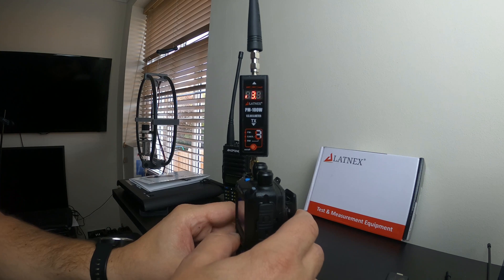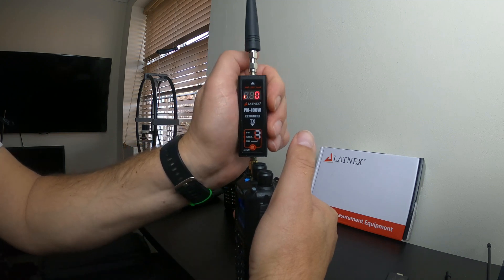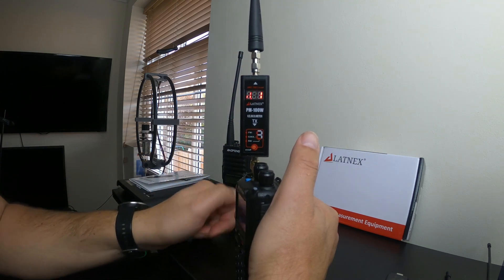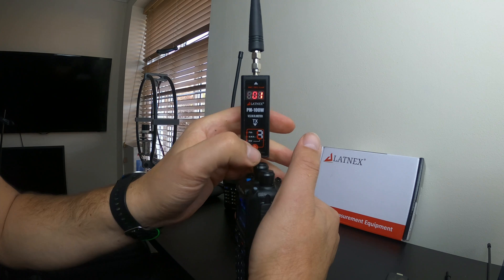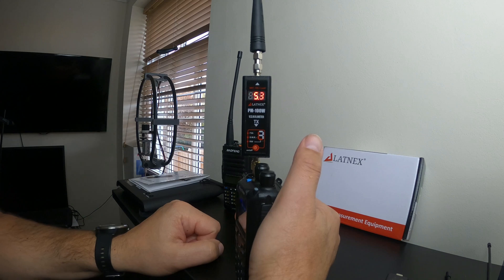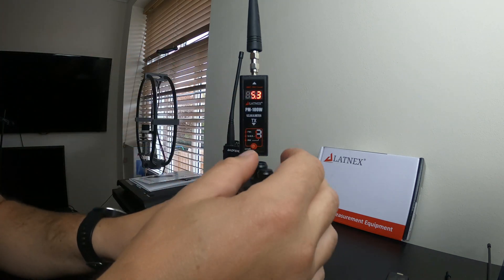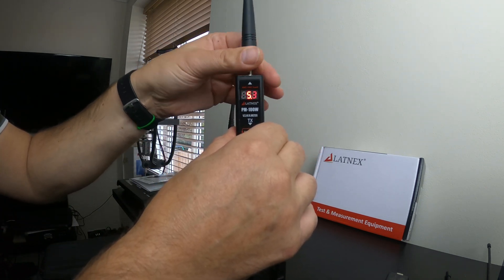Moving to UHF, 70 centimetres. Power was 5.3 watts — that's on high power on this radio. Interesting results. So what we're saying is that with this stock antenna it's not very efficient at all, and very poor on 2 meters. I probably know the reason behind that.